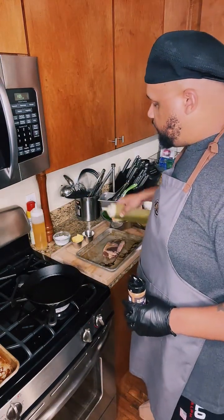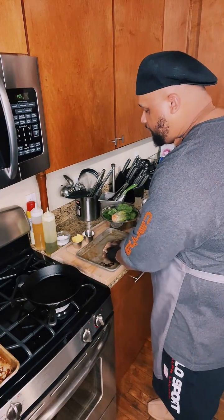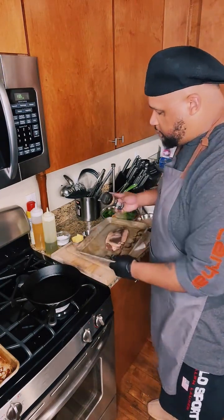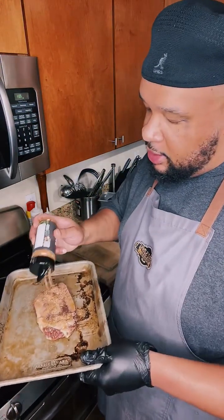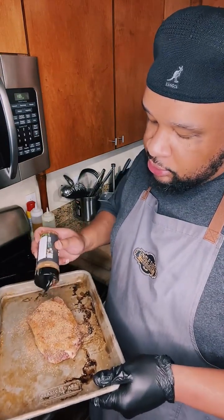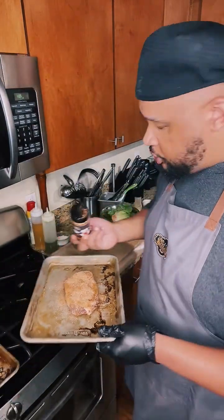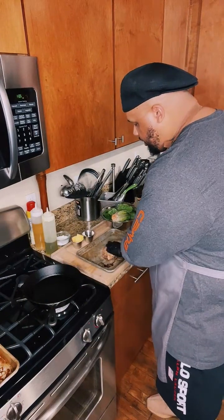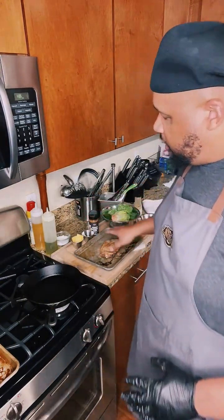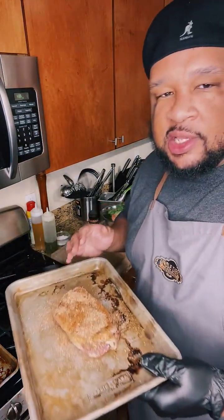Here's a little tip about steaks because it's very easy to cook a steak, but it's also very easy to mess it up. When you're cooking your steaks, don't just take them straight out the refrigerator and throw them right into a hot pan. You want to let this come to room temperature first. And then you're also going to season it liberally. The thicker the steak is, the more seasoning you need to use. This is a skirt steak, so it's not that thick, but I'm still going to use the seasoning. This is just that Uncle Dibs Texas Steak Rub. Season up one side, and then let that sit for at least five to ten minutes, because the salt from the seasoning is going to pull and absorb the moisture from the steak.